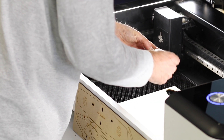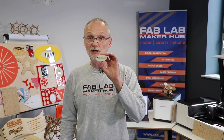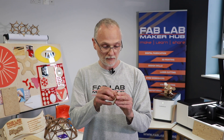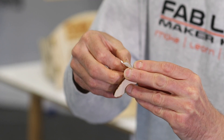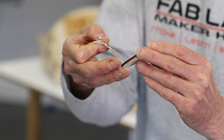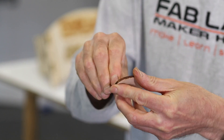Now I can take this out — and there is my finished piece. I can take the covering off that. A little bit tricky to peel, but essentially you get the idea. FabLab!